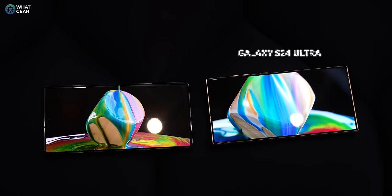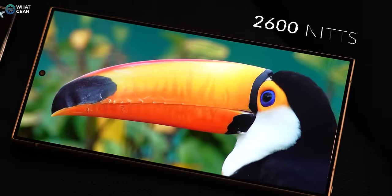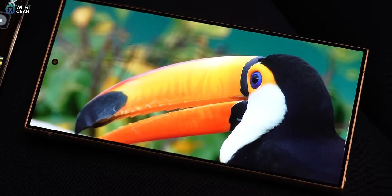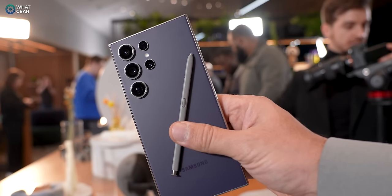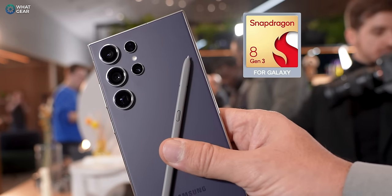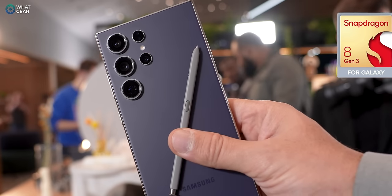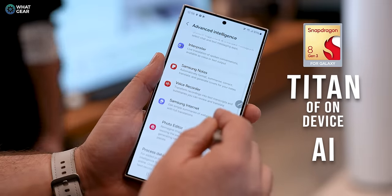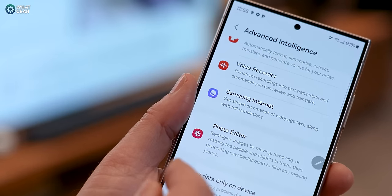The display has also been upgraded. It's still a 120Hz LTPO AMOLED, but brightness now tops out at 2600 nits — around 40% brighter compared to the S23. The screen touch response rate has also improved by around 12%, making it even better for gaming. What you can't see but might be the biggest game changer is under the hood: the Snapdragon 8 Gen 3 for Galaxy — a Samsung exclusive that no other manufacturer will have access to, and dubbed the titan of on-device AI.